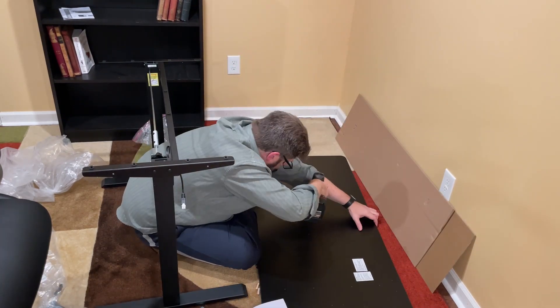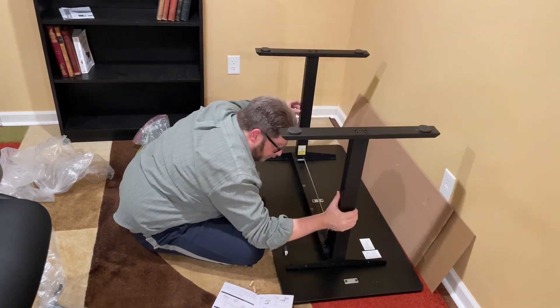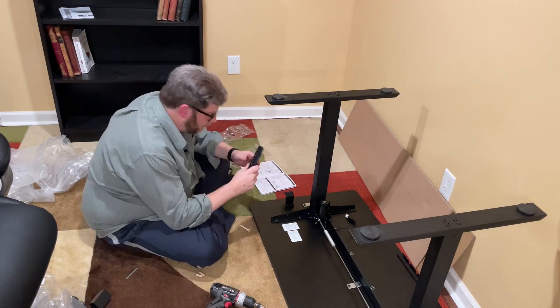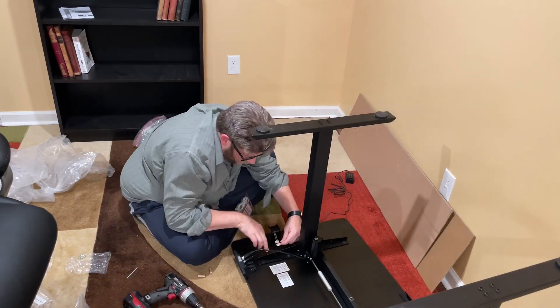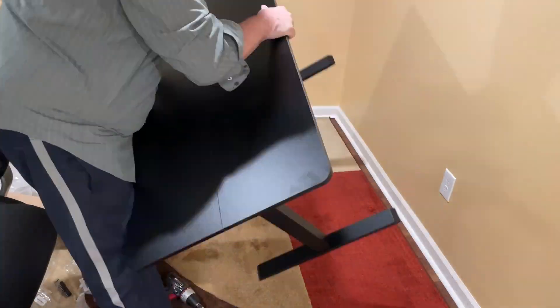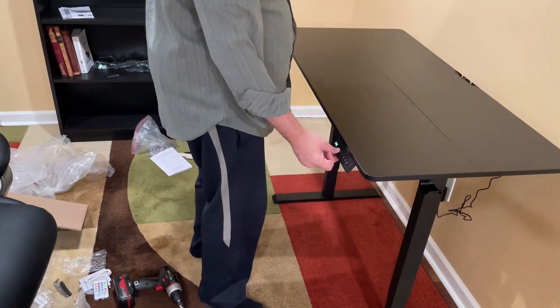The table itself is in two pieces. You can go ahead and attach them with brackets, and then you put the legs onto the table, so you kind of build it upside down. Once you have the wiring all set up, it's all very straightforward, not difficult at all. You flip it over, plug it in, and test it out.